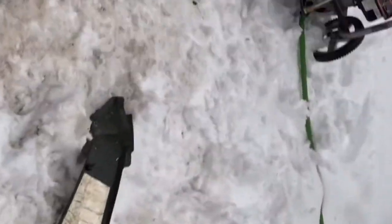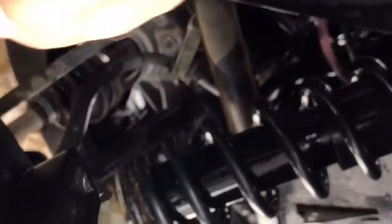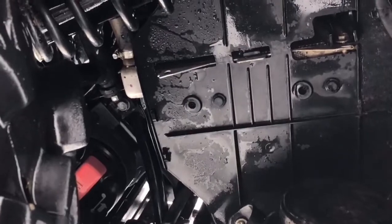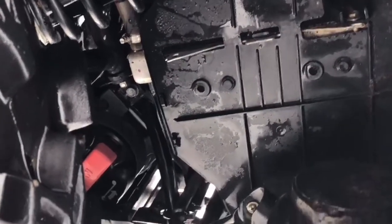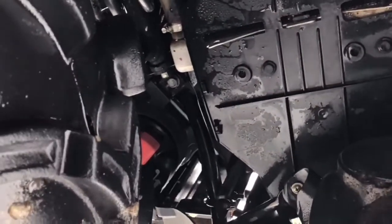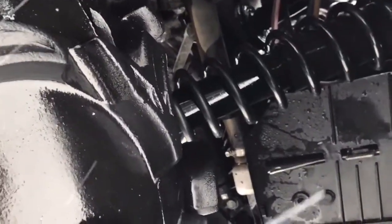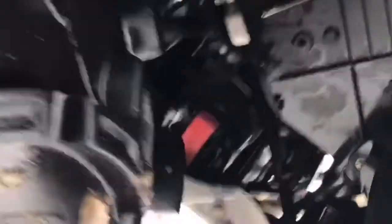Here's your tech tip of the day — when you have a wheeler and you go through mud, make sure you go back behind here and pressure wash the crap out of your radiator. Because if you don't and you've got mud build-up, your machine is going to be overheating, your fan is not going to be kicking on properly, and it's going to give you all sorts of problems. When you're out there in the middle of nowhere riding, you don't want that happening to you. I'm going to go ahead and finish washing this thing up, bring it in the garage, and keep you guys updated.